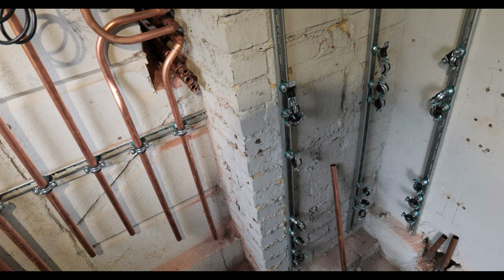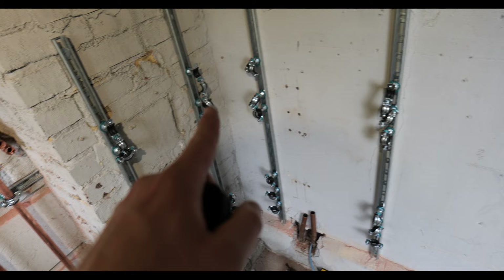We're at the point now where we need to start running the pipe work behind the unvented cylinders. We've got the rapid rail on the wall behind there and we're attempting to have bends from here all the way around and then into the cylinders, also picking up the floor of the turns.